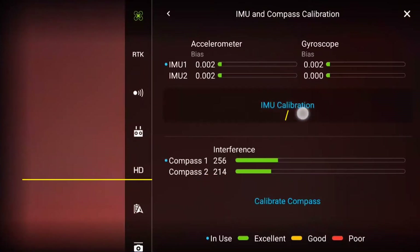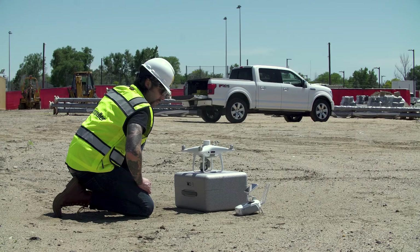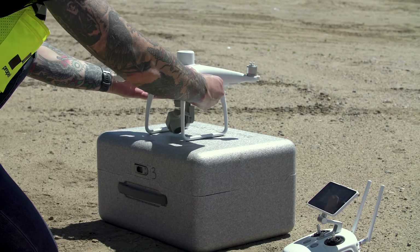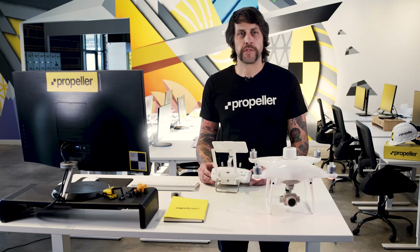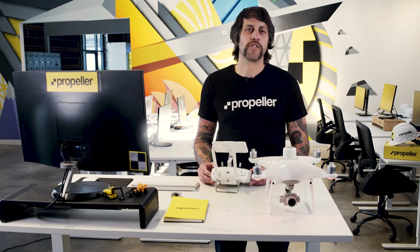Follow the on-screen instructions, which will prompt you to tilt and balance your drone in different positions while the IMU is calibrating. Be sure to exercise care with your drone during this process. The drone will sit comfortably in each requested position, and the controller will prompt you through each position until the calibration is complete. Be sure to check out our knowledge base for more information on IMU calibration and Phantom 4 RTK maintenance and troubleshooting tips.